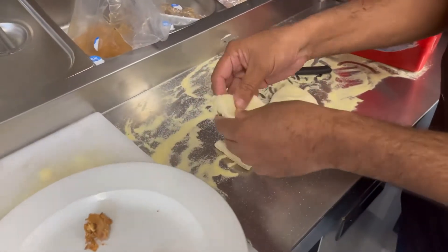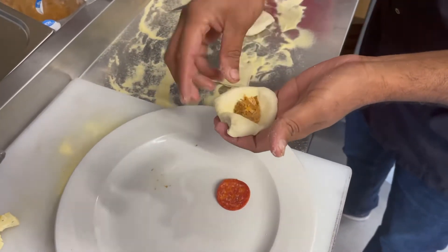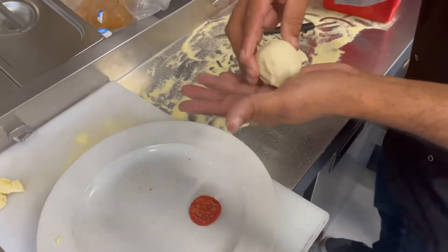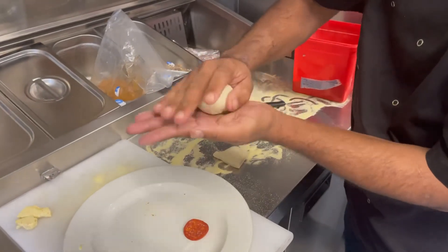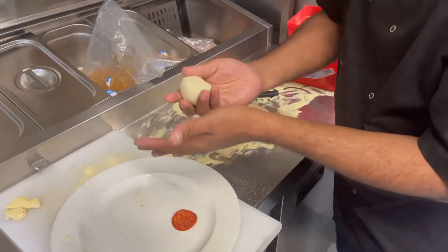Next one — again we are making chicken inside, like this. Make a nice ball.